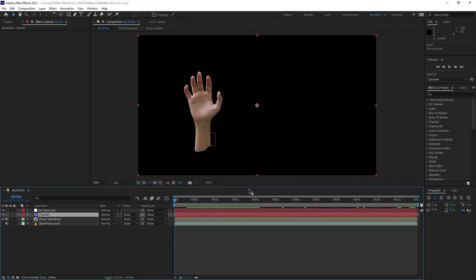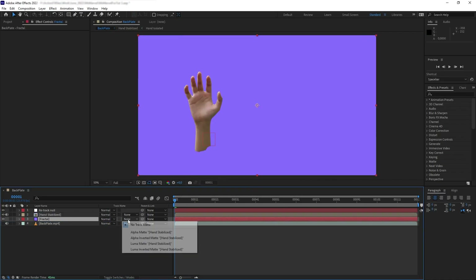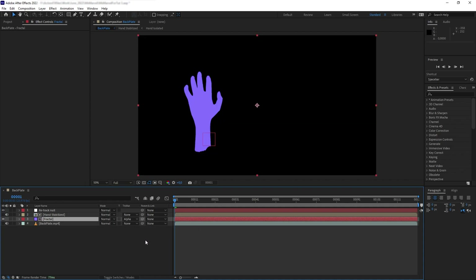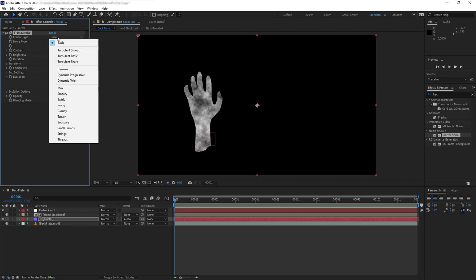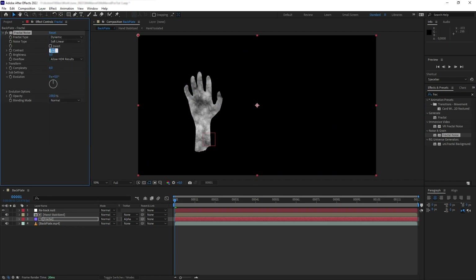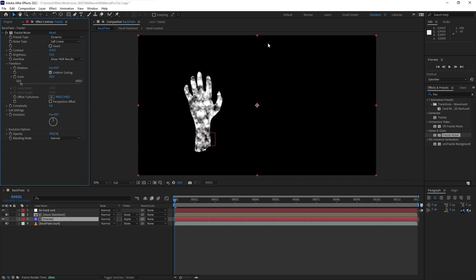First, let's create a solid and name it Fractal. Put it behind the hand precomp, and alpha matte the layer to it. Then add Fractal Noise, change the fractal type to Dynamic, contrast to 215, and brightness to 15. Let's scale down to around 50, then add CC Vector Blur and set the amount to 33, reach smoothness to 2, and map softness to 12.